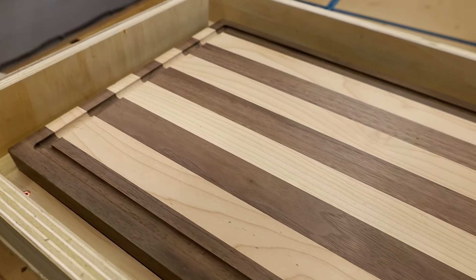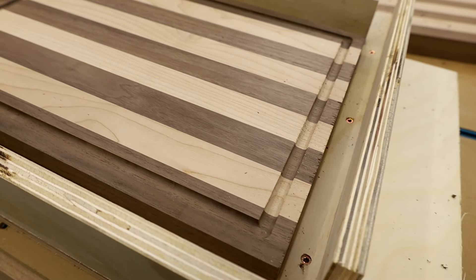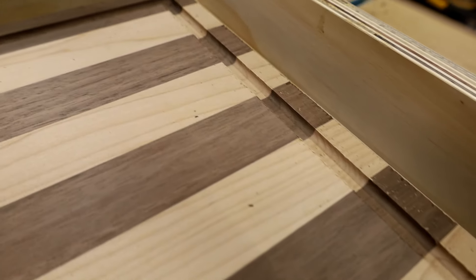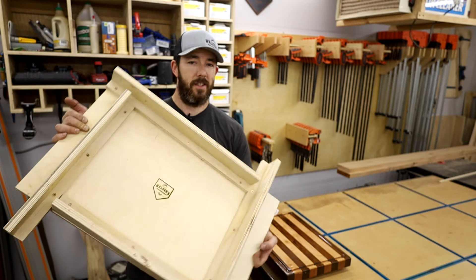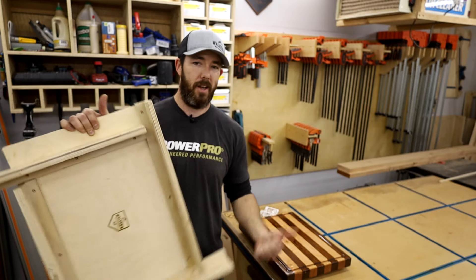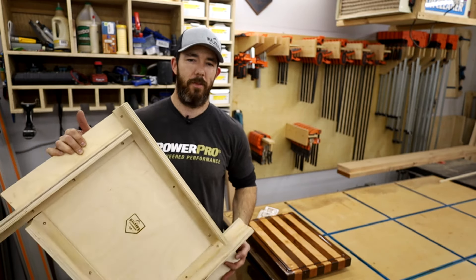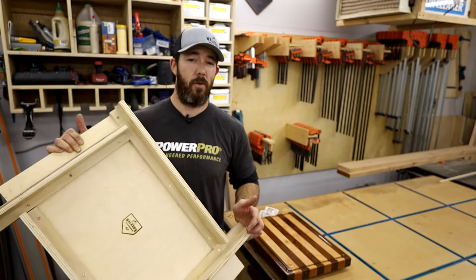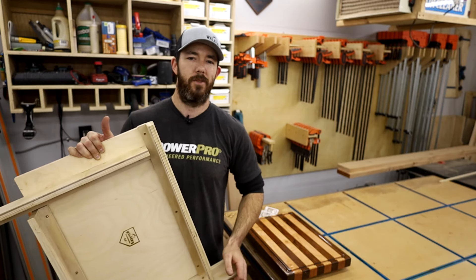And this is your result — a nice uniform juice groove that will add value and character to your boards. I highly recommend doing it if you're trying to sell these or just make a nice one for yourself. That's about as simple as you can get for a juice groove jig. It's adjustable, works great for any medium sized cutting board. I hope this helped you guys out — let me know in the comments or ask any questions. Until next time, we'll see you on the next one.